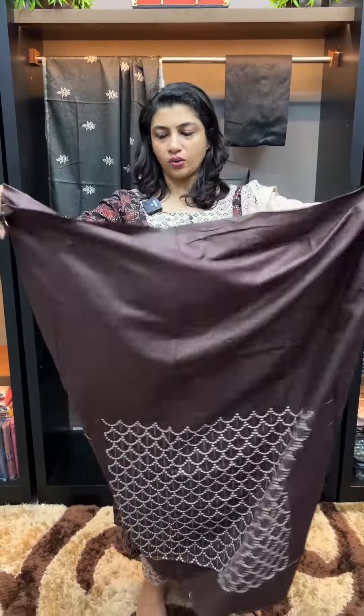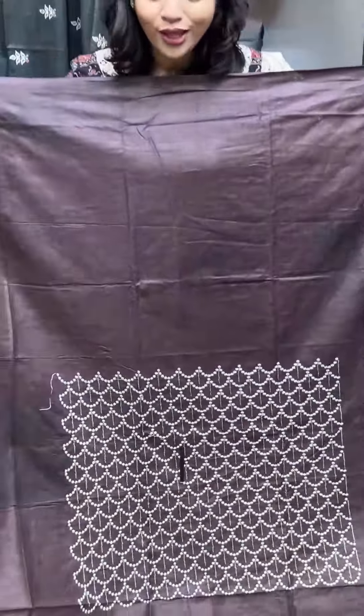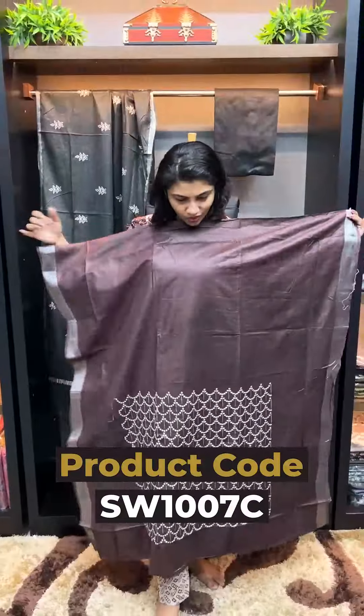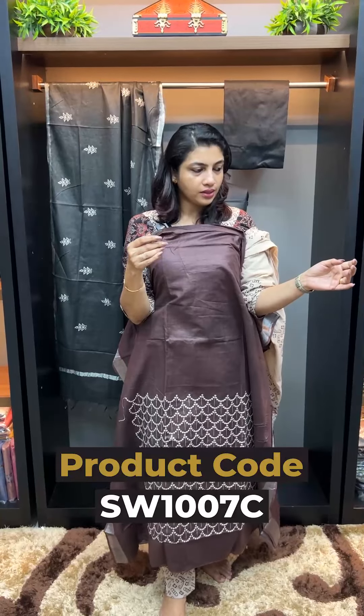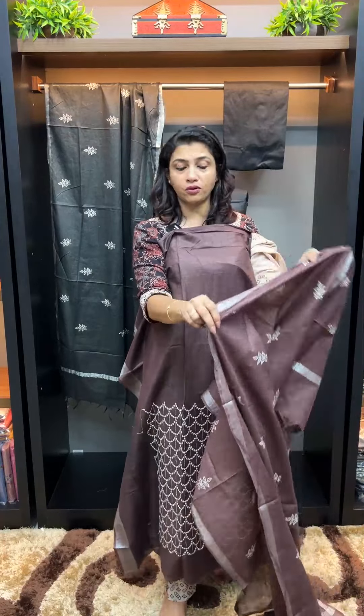Next color is brown, burgundy touch also brown. Two sides, jerry borders. Bagalpuri linen fabric lower portion — rich feeling. Top look, same color top bottom. Same linen fabric.